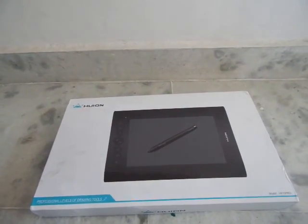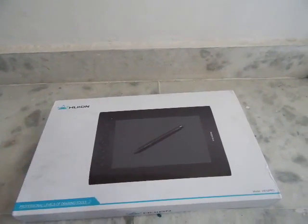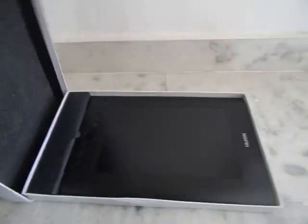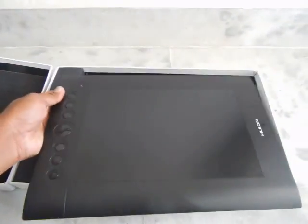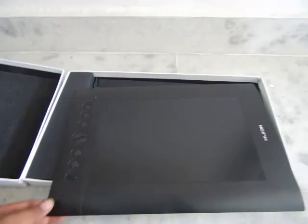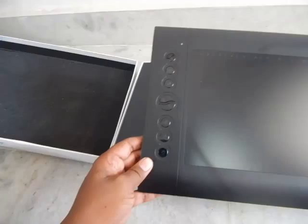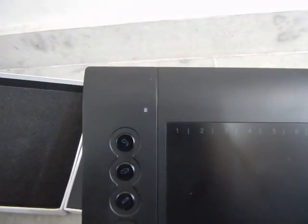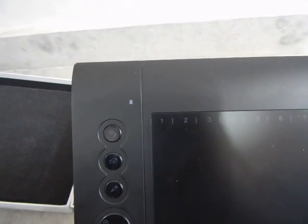Huion is a Chinese company and we all know that Wacom is the industry leader in manufacturing pen tablets. Let's look at the contents of the box. In the box you get the tablet itself, which is quite big — in fact it is the biggest tablet you can get under eight thousand rupees. These buttons are fully customizable but they work out of the box in Photoshop. On top of the buttons you will see an LED which blinks when the tablet is active and glows continuously when the pen is in contact with the drawing surface.